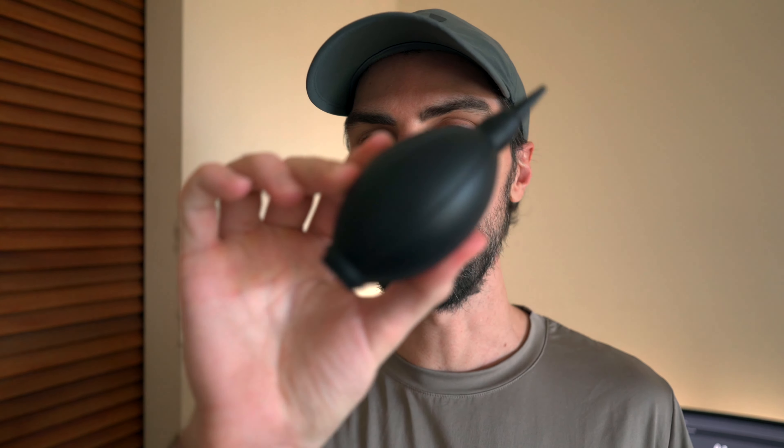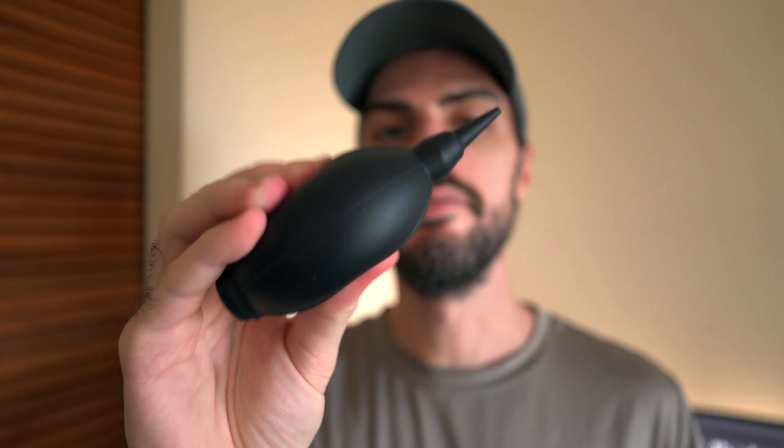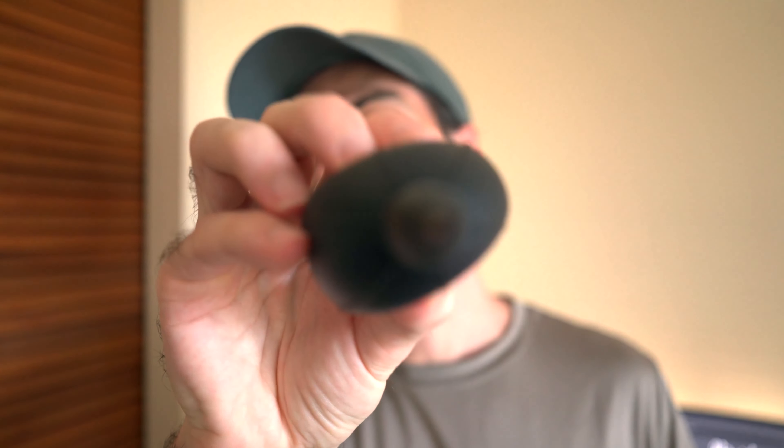You're not meant to use the brush first, actually — you get a little air rocket in here as well. You squeeze that and air basically shoots onto the camera and blows little dust particles off. So that's important to start with.